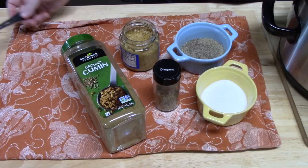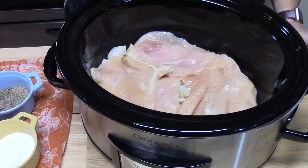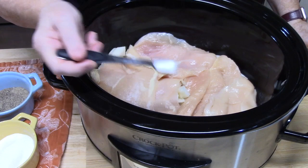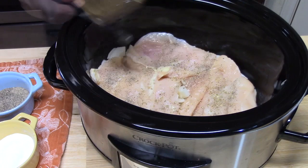Here's my seasoning blend: I'm going to be using salt, pepper, oregano, cumin, and garlic. We're going to put the seasonings on top of our chicken. I have half a teaspoon of salt — just sprinkle it around — about a quarter teaspoon of black pepper, half a teaspoon of oregano, and one teaspoon of cumin.